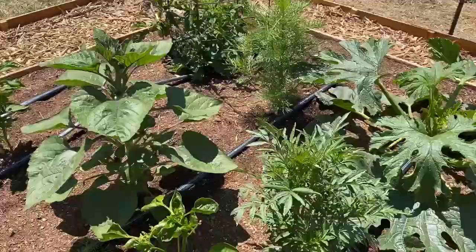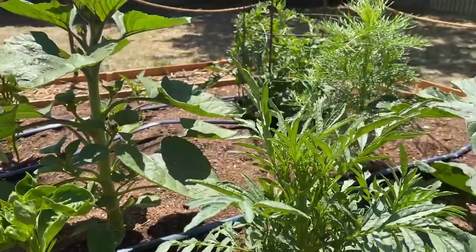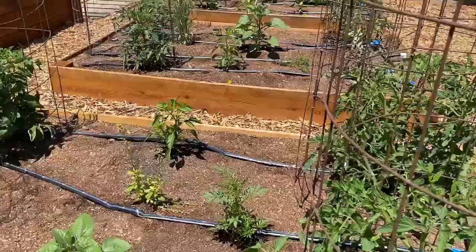I also have some peppers and spaghetti squash. This is a pimento. My new rule this year is: if I can find the variety I want at a nursery, I won't grow it by seed — I want to use my time and space for varieties I can't find. So a lot of peppers and some tomatoes I just bought already started.